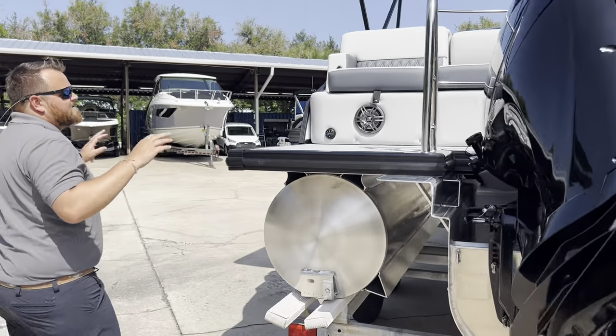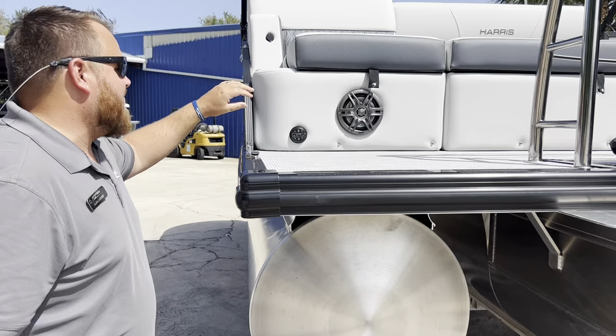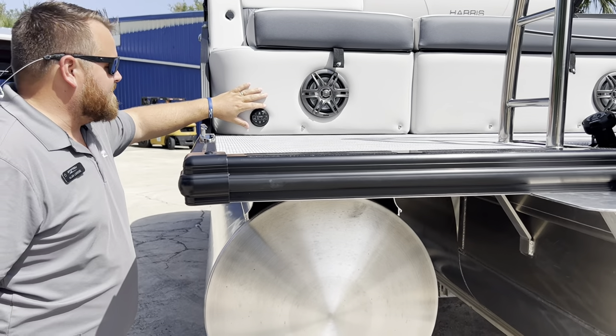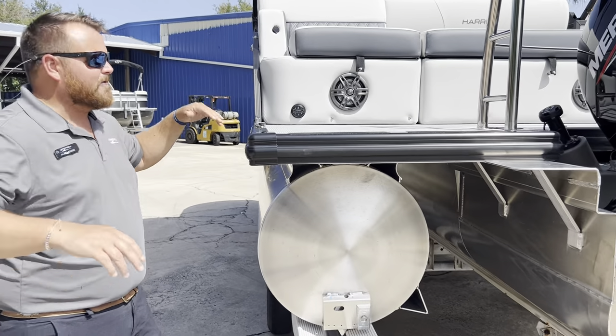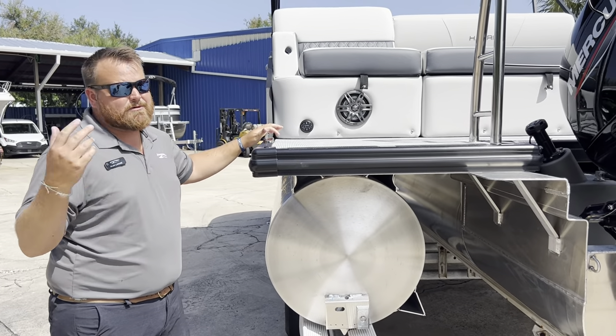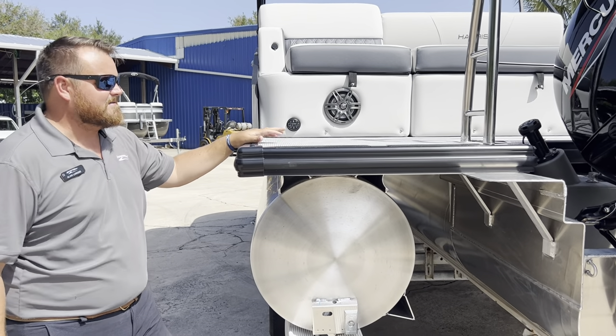Coming around the boat, the entertainment on the back of this boat is great. We've got speakers in the back. This is equipped with a JL head unit and a nice JL remote. So when you're in the water, hanging out, floating around, swimming — if you want to turn the music up or down or change the song, you've got the controls right here. Nice feature.